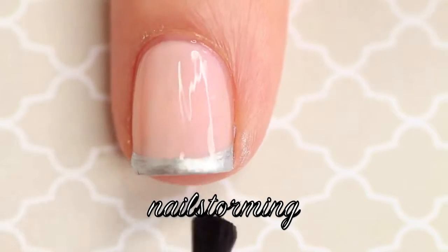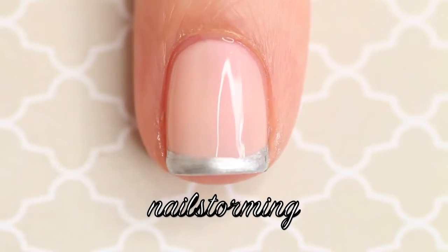As always, wait a few minutes for everything to dry and then seal in your design with topcoat. Here I'm using HK Girl by Glisten and Glow.